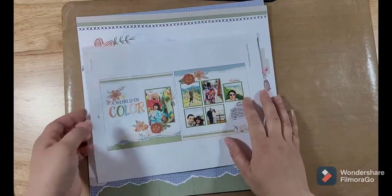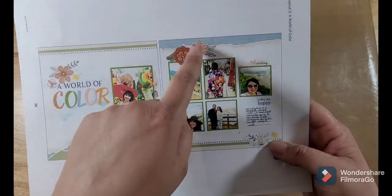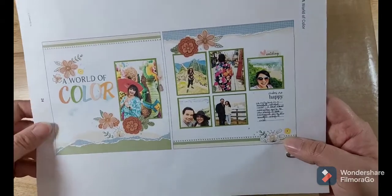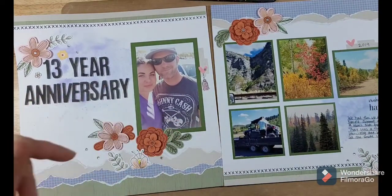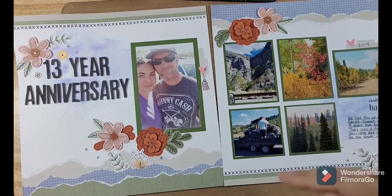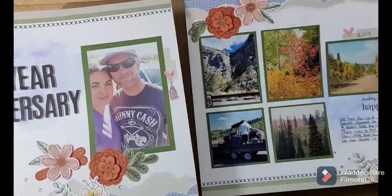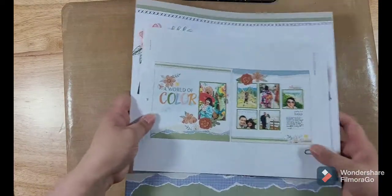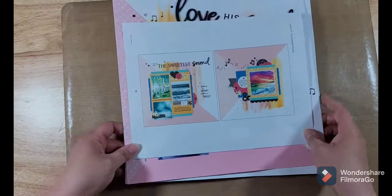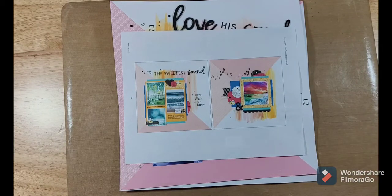Our next page is 'A World of Color' — so pretty. I love how simple it is: some torn pieces of paper flipped on both sides. Here's what I did: I used pictures from my 13-year anniversary with my husband and our trip up to Strawberry to go for a ride on the side-by-side. These pages are very versatile — you can simply turn them into other things. They do not necessarily have to match the title and theme on the page. I was really excited to see we had some music-themed pages because I work at a radio station and have tons of photos with country artists and concerts.